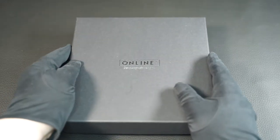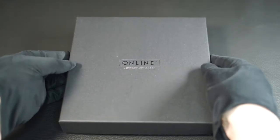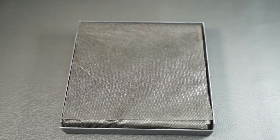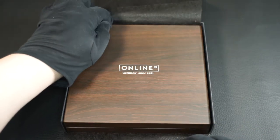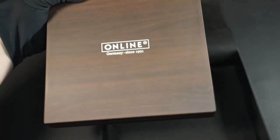Today I have a fountain pen from a manufacturer here, which one associates rather rarely with high quality writing instruments – Online. This box already reveals that this cannot be a school fountain pen, which most people unfortunately associate with this brand. We want to take a closer look at this fountain pen, compare it to other brands and other Online fountain pens, and look at how the nib performs in the writing sample.